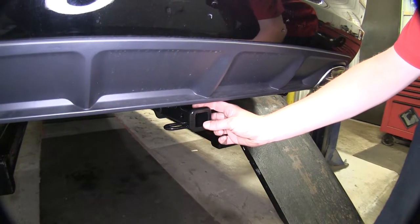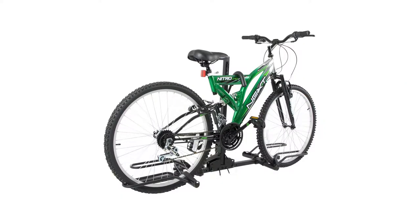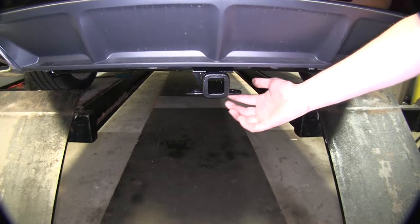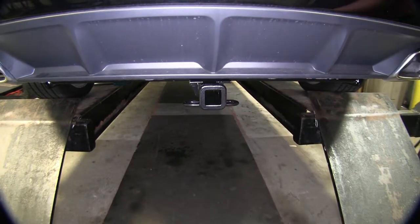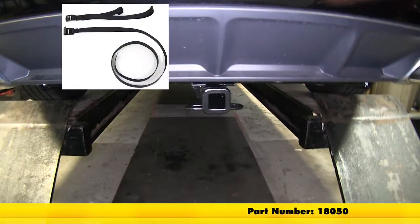This is a Class 2 1.25 inch by 1.25 inch receiver, so it's going to be great for bike racks, cargo carriers, and very light towing. It features hoop style safety chain loops, so it has a nice large opening that'll accommodate just about any size safety chain. It uses a 1.5 inch hitch pin and clip. Curt does recommend that you use a stabilization strap when hauling any non-trailer loads.